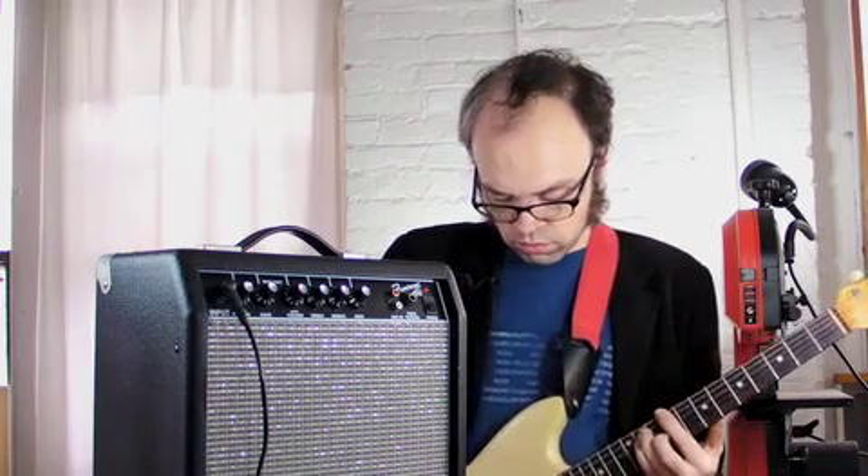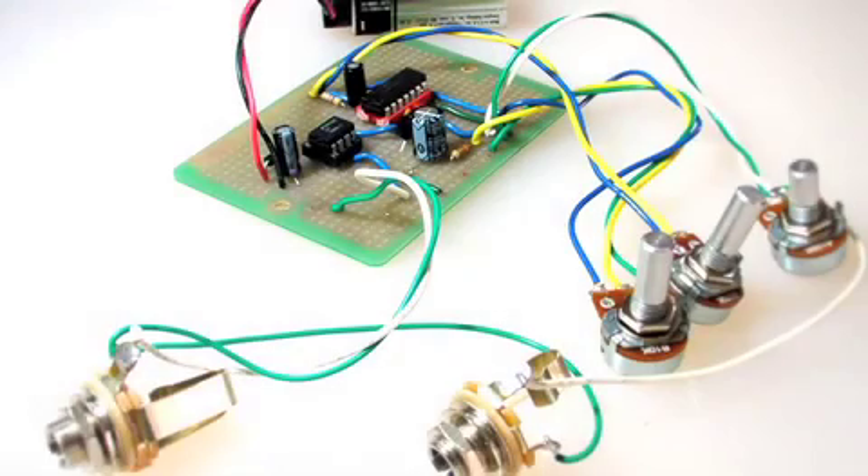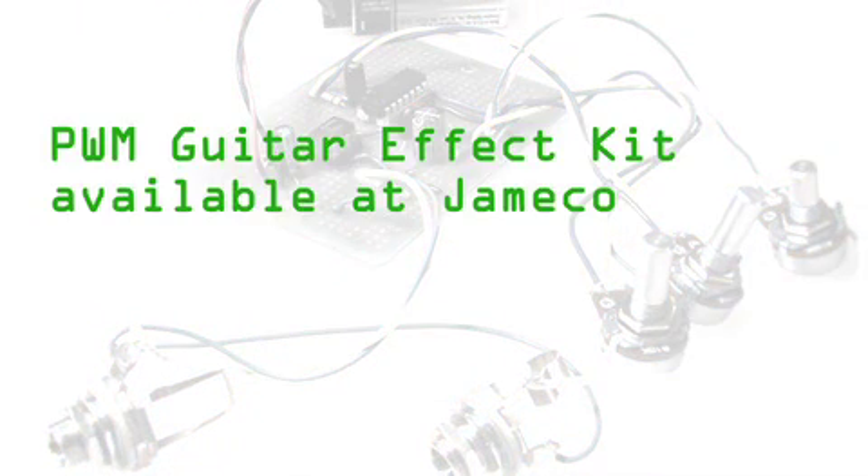Like a delay to go with this, maybe? Want to check out the PWM effect for yourself? Build it with parts from Jimco Electronics.